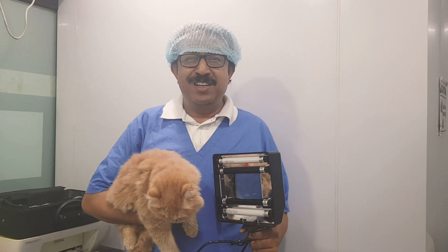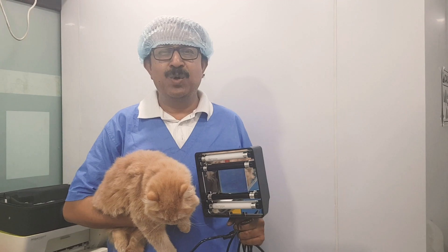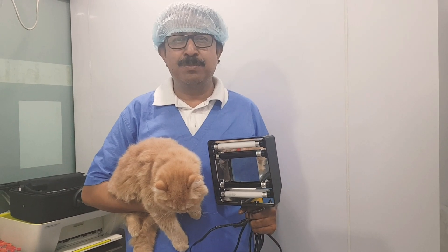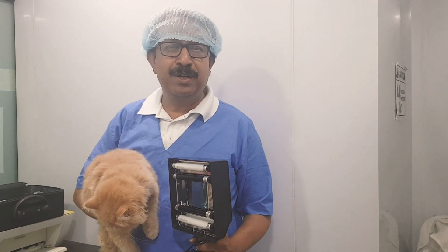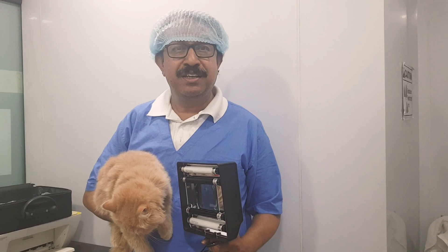Hello my dear friends, welcome to DermatVet. I'm so happy to see your response as many subscribers are getting added daily. Yesterday I showed you my important tool — the microscope and ear cytology. Today I'm going to show you why the Woods lamp is used in the DermatVet lab.